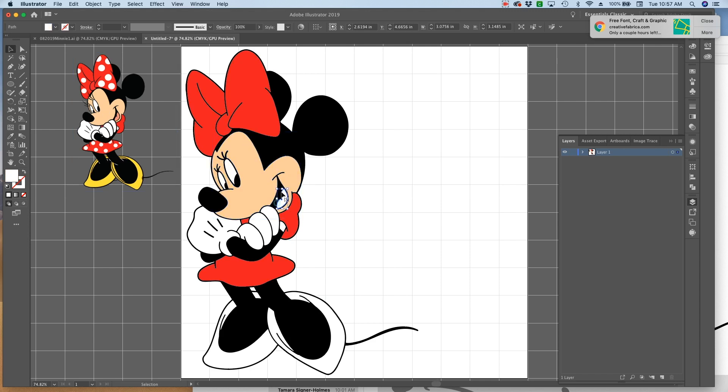Hit the V key, select her tongue, hit the Eye button, grab the color from the image, hit Command-8. Hit the V key again and I'm going to select her shoe pieces using the Shift key. Then hit the Eye button, grab the yellow from her shoe, Command-8.